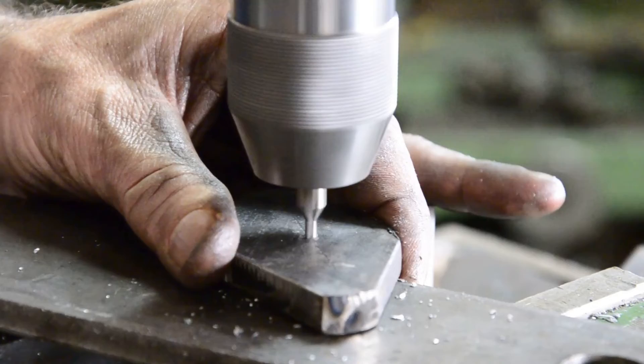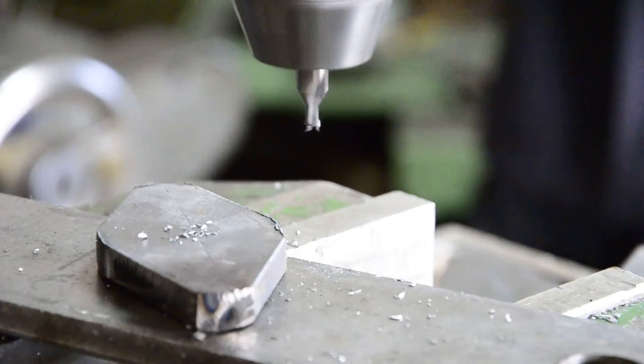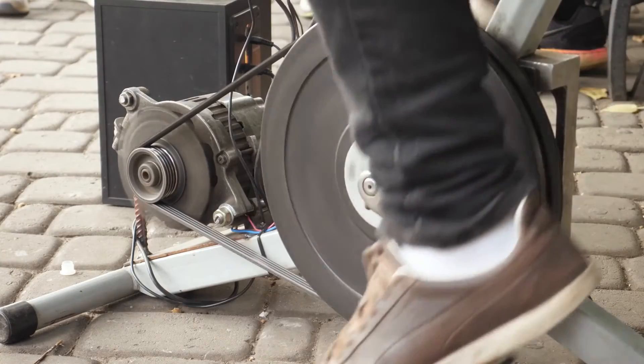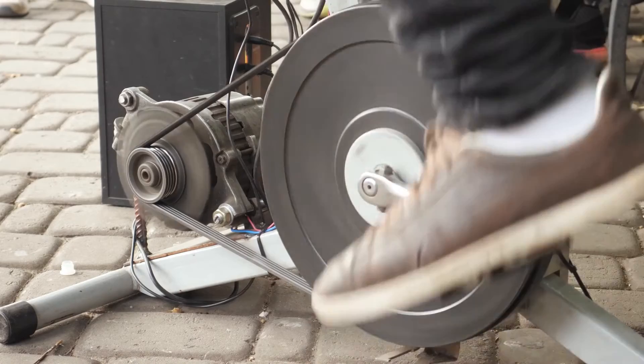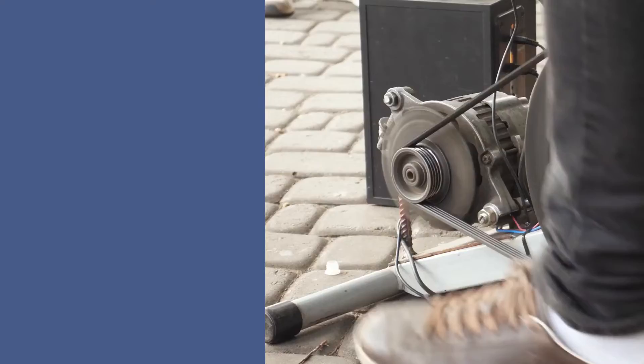Third, type of stabilizer. Stabilizers come in different types, such as servo-controlled stabilizers, relay-type stabilizers, and electronic stabilizers. For generators, servo-controlled stabilizers are often preferred due to their superior performance and ability to correct voltage variations quickly.